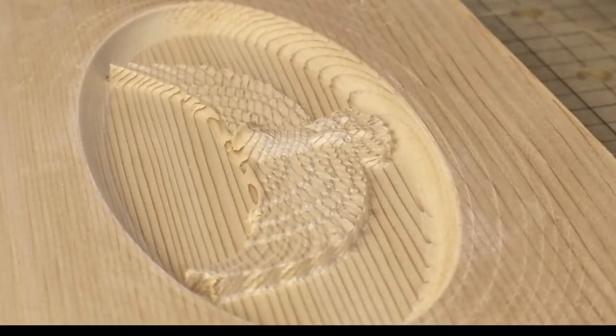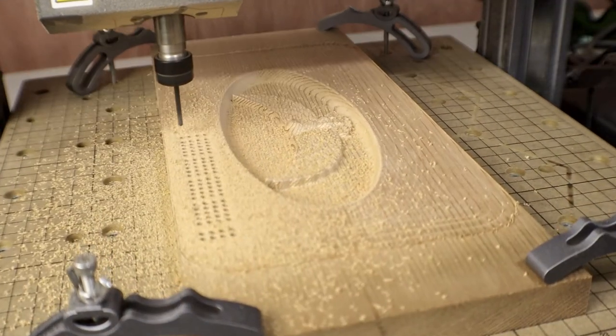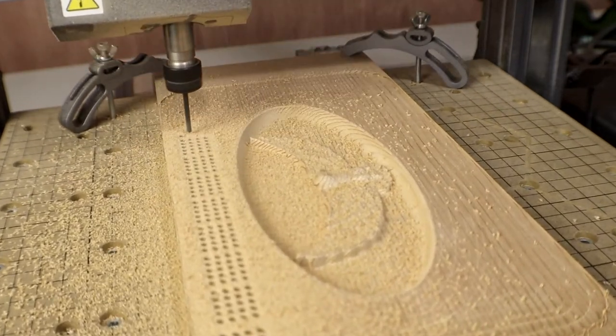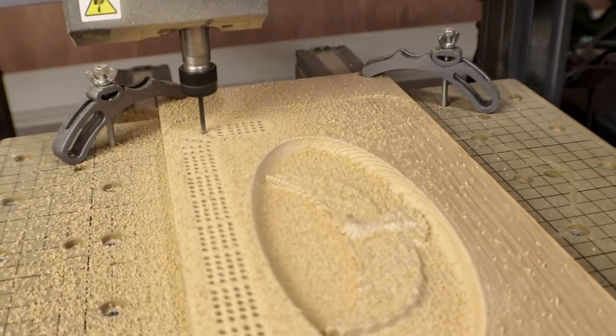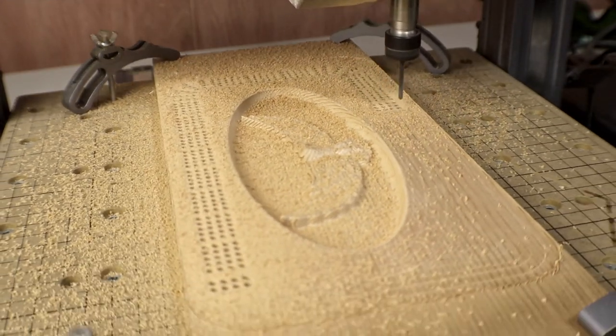This one looks much better than the first attempt, and the new bits seem to make a real difference. For the holes this time, I'm using an actual drill bit that's meant to drill holes, not the flat end mill I used last time. This bit works much faster, takes less pressure to make each hole, and it doesn't seem to smoke quite as much.